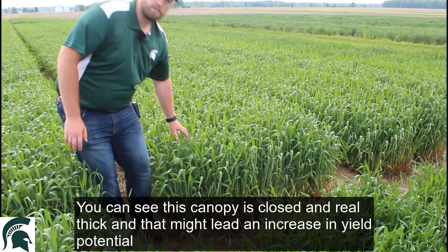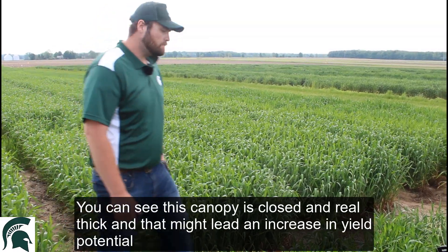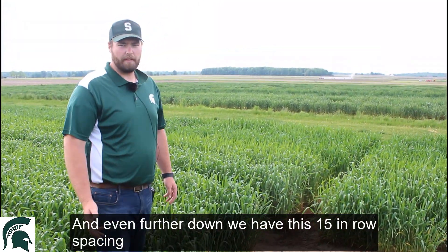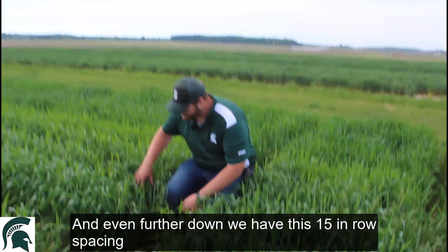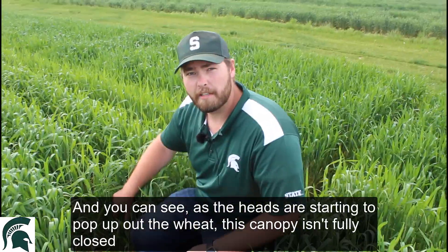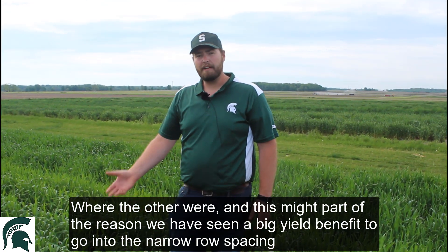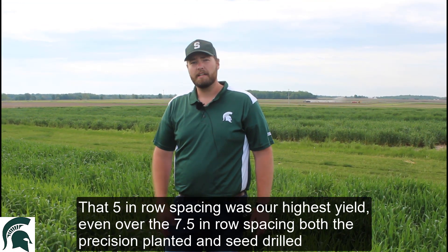You can see this canopy is real nice, close, real thick — and that might lead to our increased yield potential. As we continue down, we have another 7.5 inch row spacing with the precision planter, and even further down we have the 15 inch row spacing. You can see the heads are starting to pop out of the wheat, but this canopy still isn't fully closed where the others were. This might be part of the reason why we've seen the big yield benefit to going into narrow row spacing. That 5 inch row spacing was our highest yielder, even over the 7.5 inch row spacing, both the precision planted and seed drill.